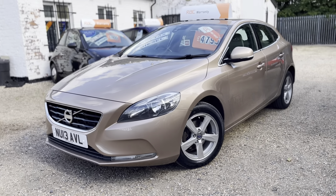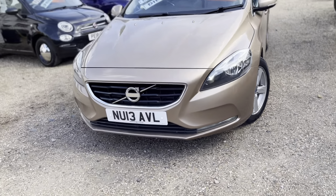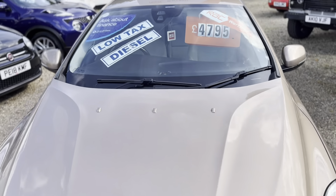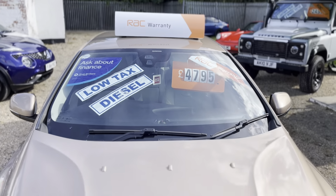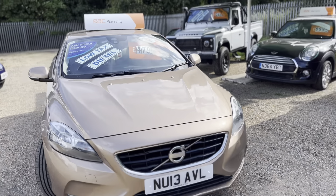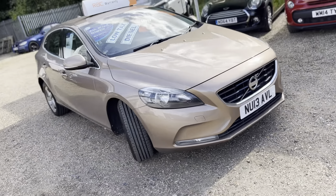Welcome to Mossy Lee. Today we've got a cracking car — a really good-looking Volvo V40. It's the SE version, so it comes with lots of added extras. It's the D2, so it's a 1.6 diesel engine.